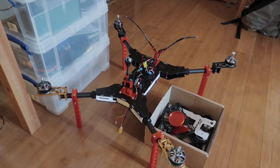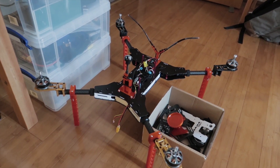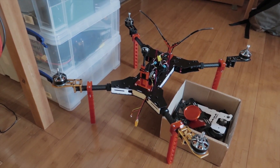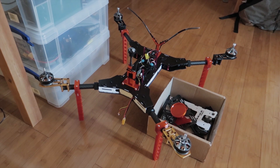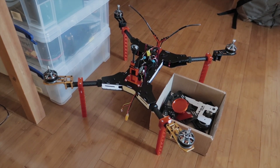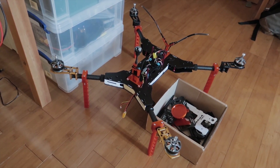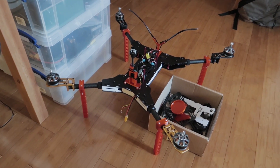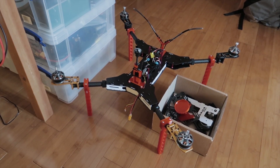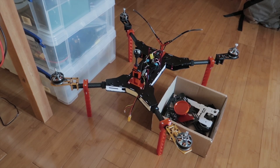Quick update on the 680: I printed replacements for the VTX and GPS mounts, and also a set of landing struts or legs that clamp around the arms to replace the broken carbon fibre landing gear that folded out from the base of the body. Just need to stick the PixHawk back on, wire it up and take it out for a second test flight, maybe next weekend — this time with the pitch axis the correct way around.